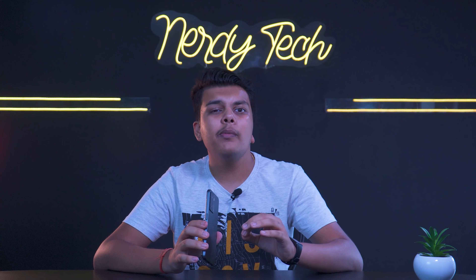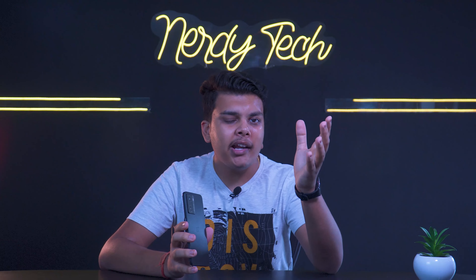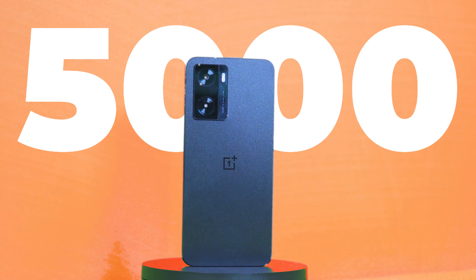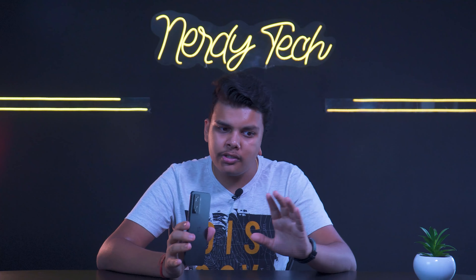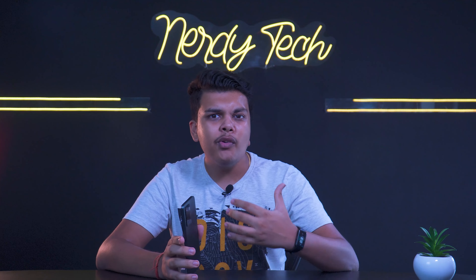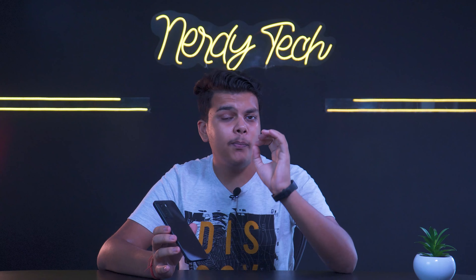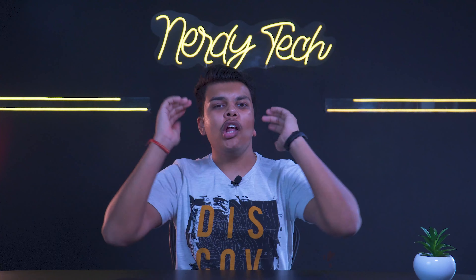For battery and charging, OnePlus includes their 33-watt SuperVOOC fast charger. The phone is packed with a massive 5000mAh battery. Battery backup is very good. Compared to before when phones had 4800 or 4600mAh, 5000mAh is great. Overall, battery and charging is one of the strongest aspects of this phone.